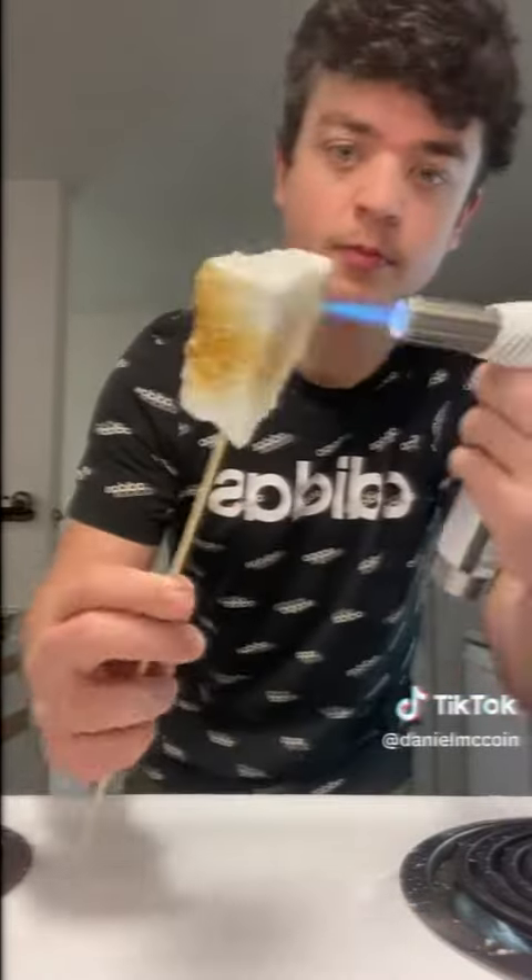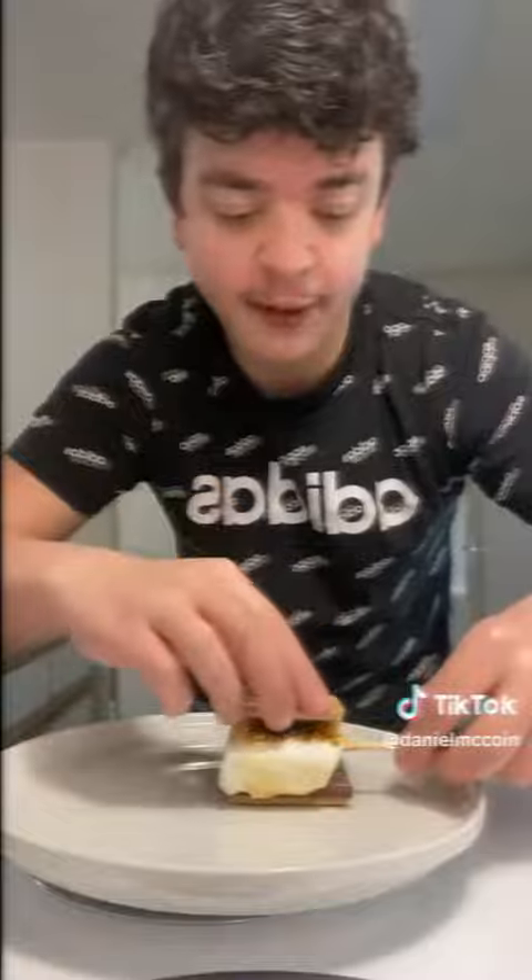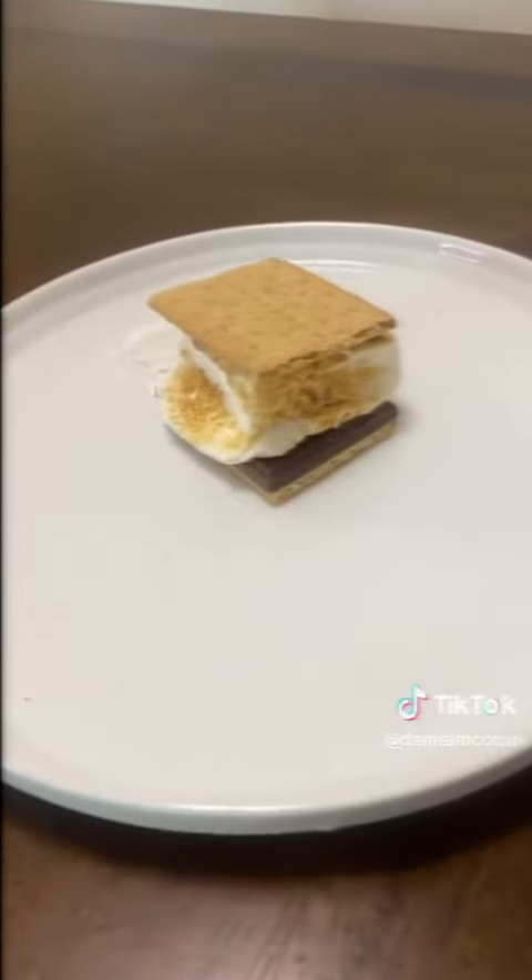Now we touch the marshmallow. Add some chocolate on top. Add the marshmallow on top. Ohhhh, look at this. I'm going to eat this now.